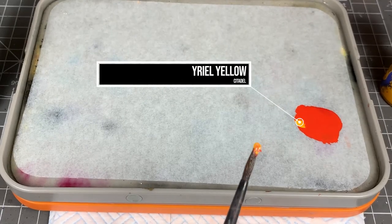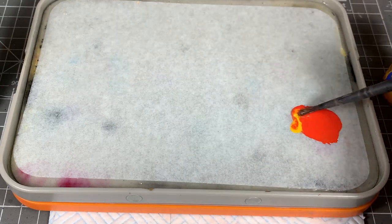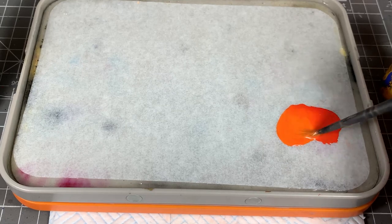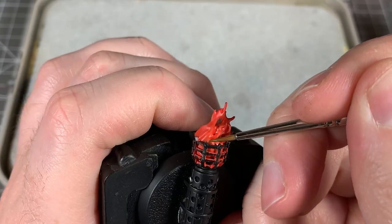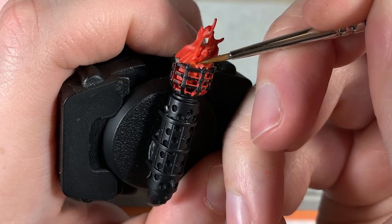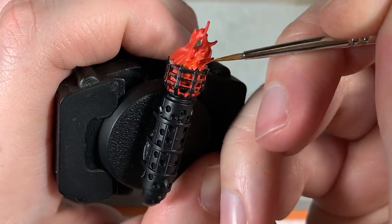Now I'm going to add some Yriel Yellow into our mix. Add a little bit more water so that it becomes a glaze consistency — it's a nice yellowy orange now. Then we're going to glaze again, just over those bottom pieces where the source would be, not going as far up the flames this time.